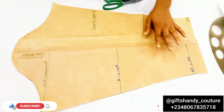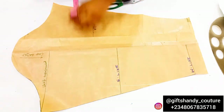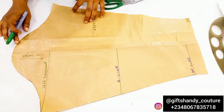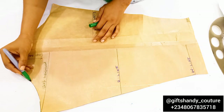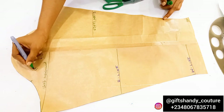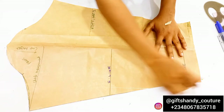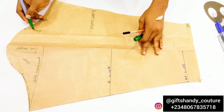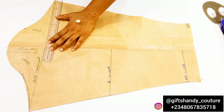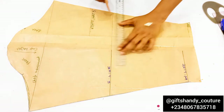I added about 1.5 inches to the wrist area and I'm measuring the elbow circumference to confirm it is still accurate. For the front part, you want to determine which side of the sleeve armhole is the front and which is the back. I'm choosing one side as the front and the other as the back and labeling them accordingly. I then extend the chest measurement line to the other side so beginners don't get confused.